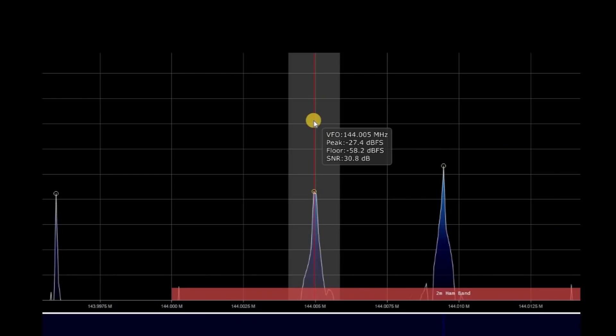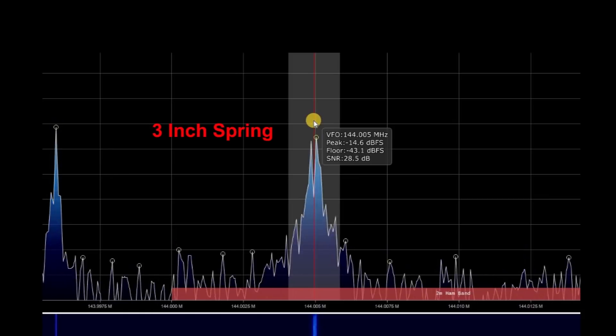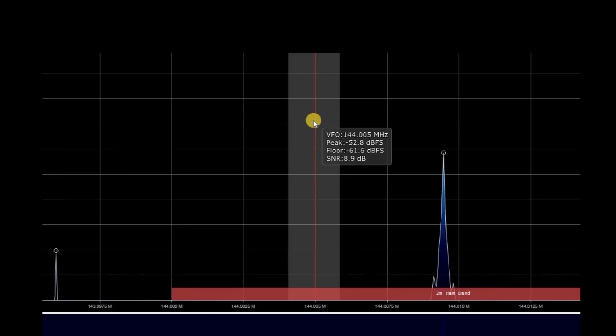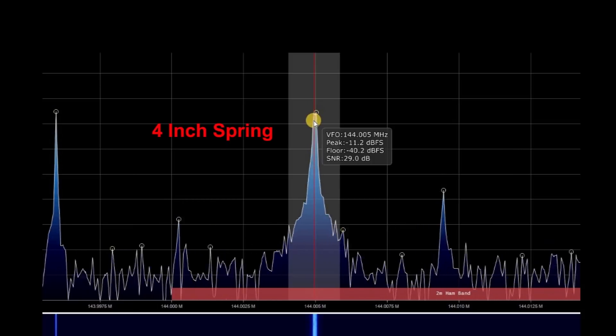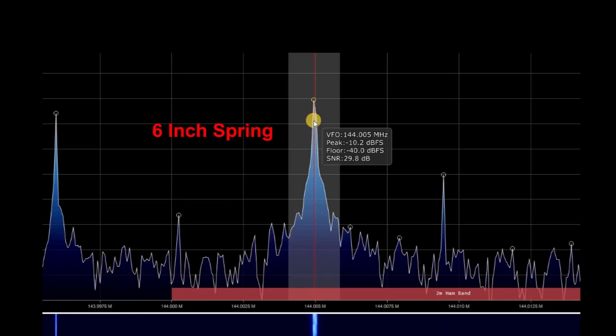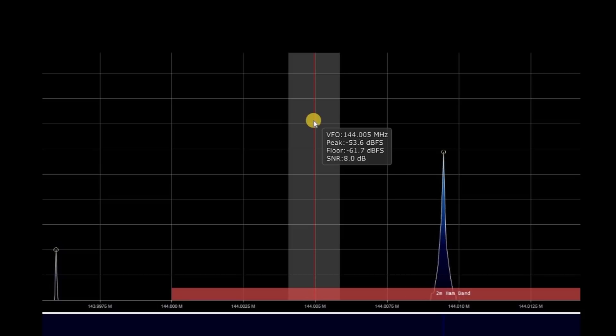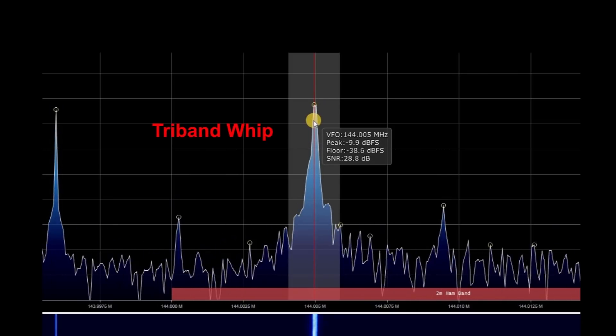Okay, this is SDR Sharp and I've got it set to 144 MHz. The one and a half inch spring is about minus 30 dB or so. That's the three inch rubber duck — it's down about minus 14 dB. Here comes the four inch spring; it's down about minus 11 dB, so it's getting better. This is the six inch spring — it's minus 10 dB. I'm just picking the number that looks about right to me. Here's that tri-band whip — it's down about minus nine and a half dB.